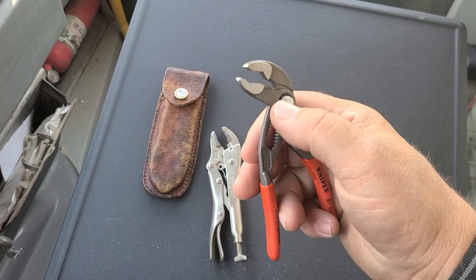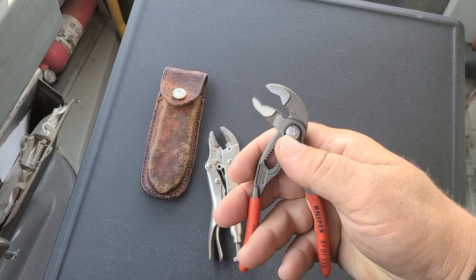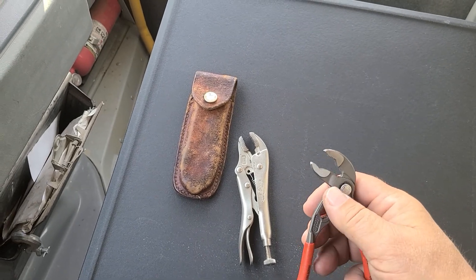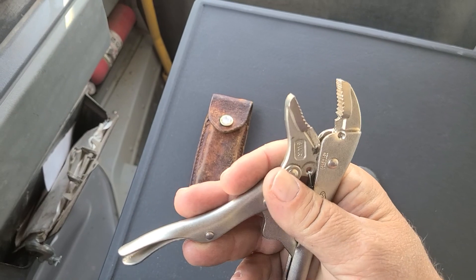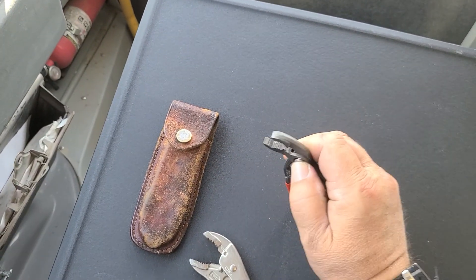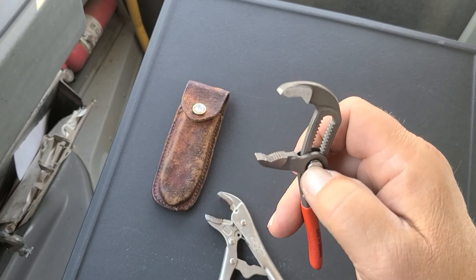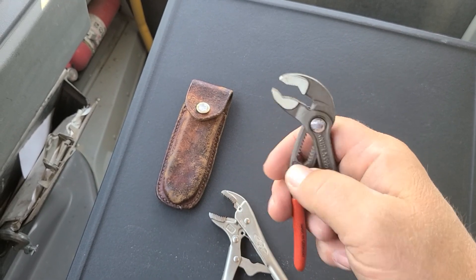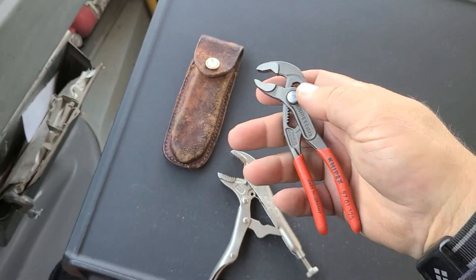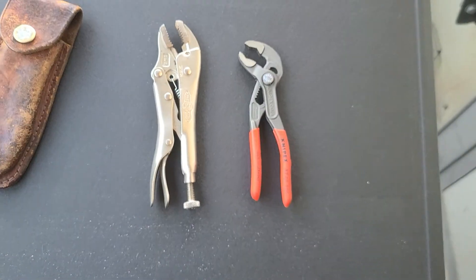One thing I found really nice about these for everyday carry: a garden hose fitting. How many of you have tried to get a garden hose loose? If you use vice grips, you open them up as far as they can go and the jaws are at an angle — they don't grip very well. These NiPX pliers will open up, grab onto an ordinary garden hose fitting, and tighten or remove it very easily. They also lock in the position you're using them, so if you have a certain size bolt or nut, they stay locked at that size.